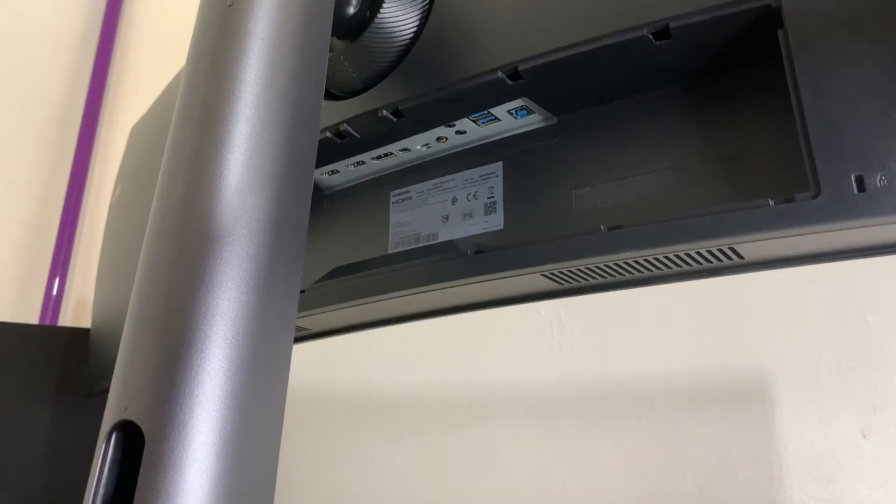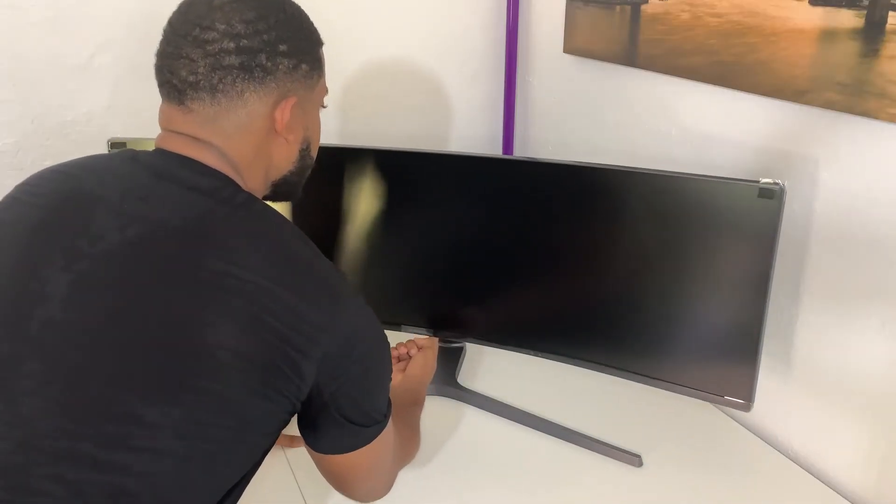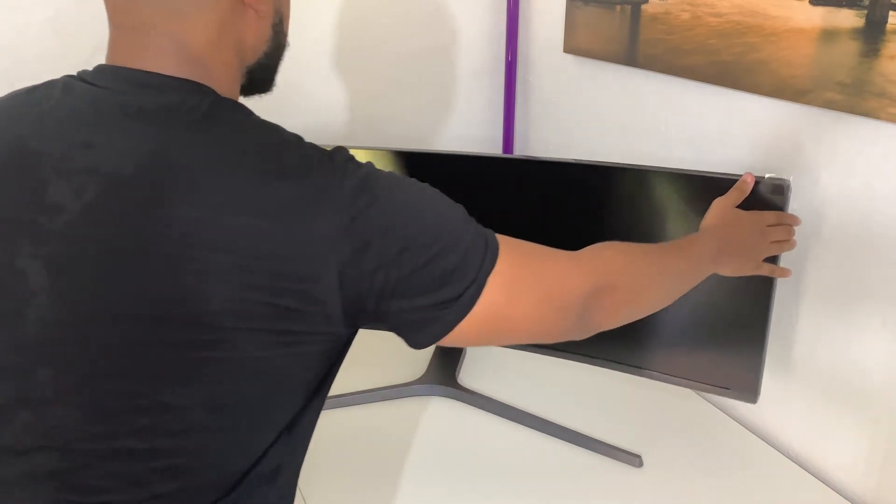Voici tous les câbles disponibles : le port HDMI, le DisplayPort, le mini-DisplayPort, l'USB, le mini-USB, le câble d'alimentation. Donc avec cet écran de chez Samsung — l'ultra-wide — j'en profite aussi pour vous faire découvrir un petit peu mon setup en 2020. On va voir ce qu'il a dans le ventre.